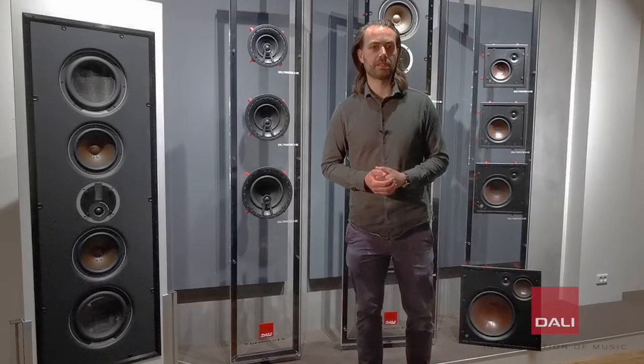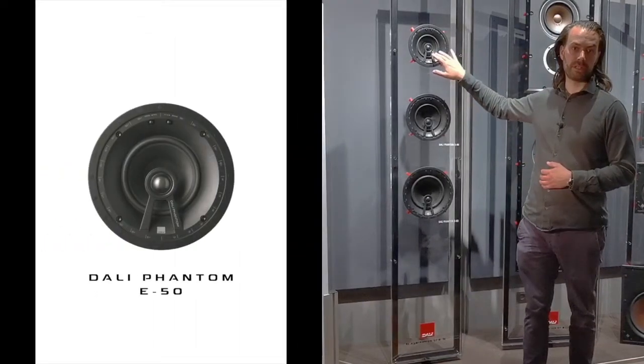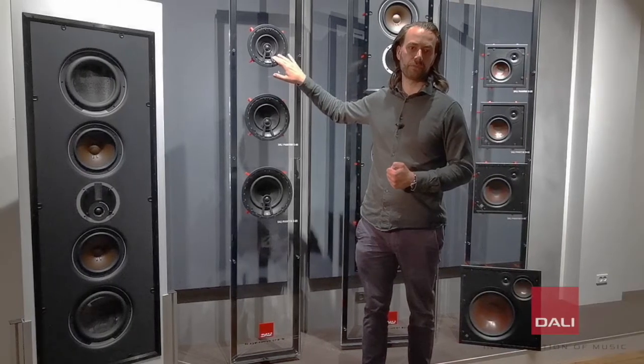The series consists of four models. The E50, which is our most compact CI speaker equipped with a 5-inch woofer.